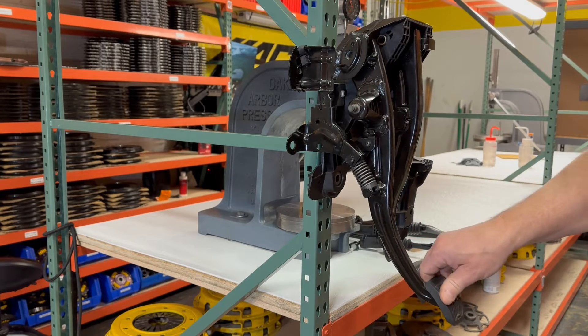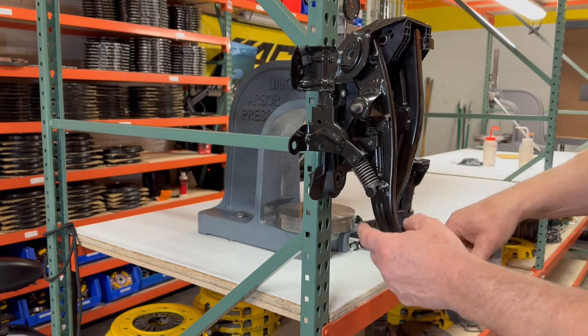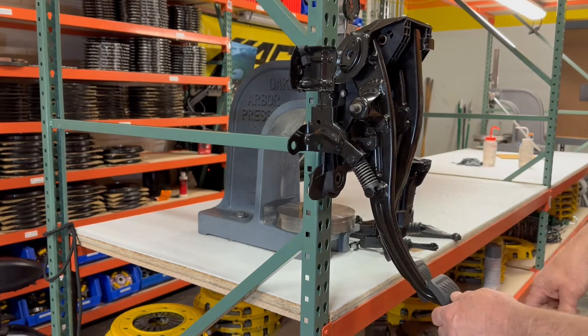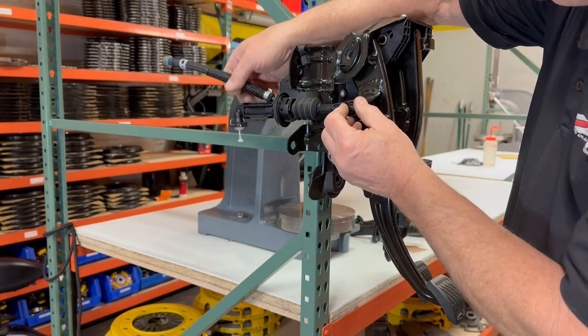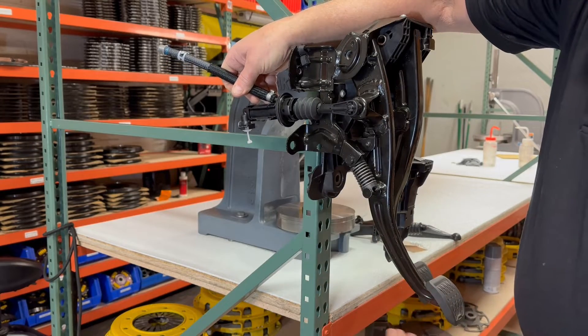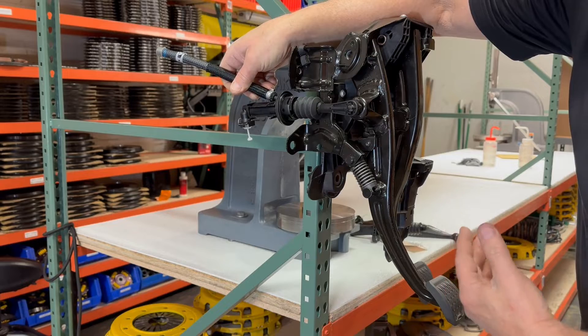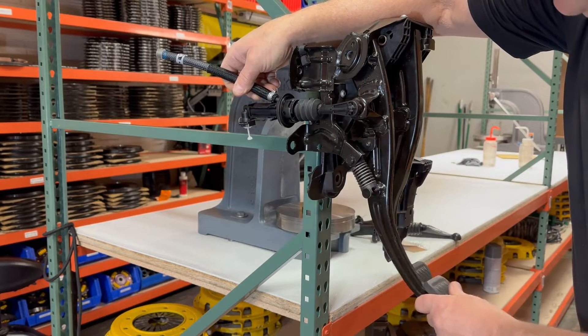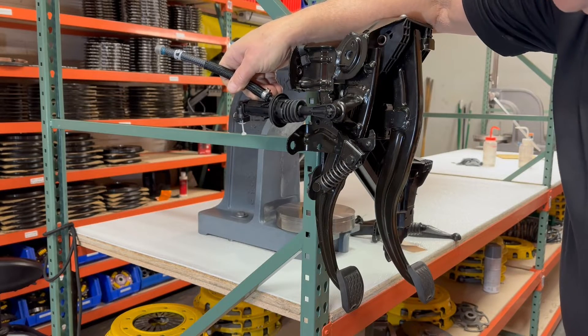You can see the helper spring or assist spring — it lifts the pedal at the top. You can see the master cylinder attaches here. And when it lifts the pedal, that will open up the port that allows the clutch to self-adjust. And then when you push it down, it will pump fluid down the rest of the way to the transmission.